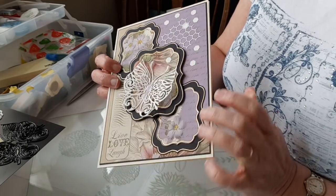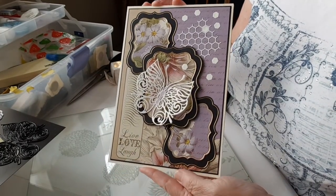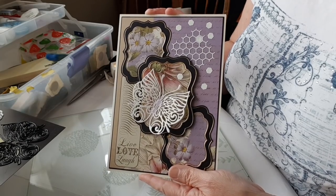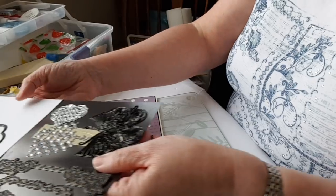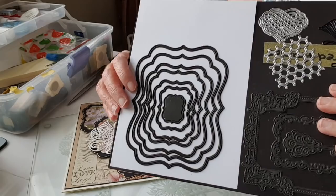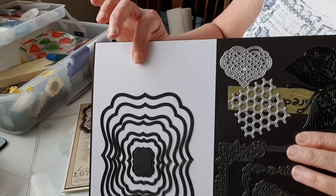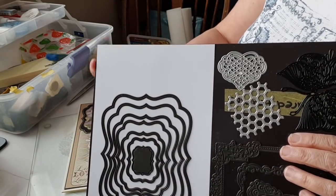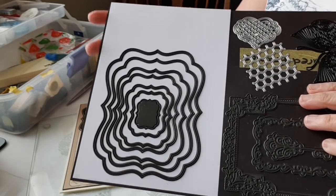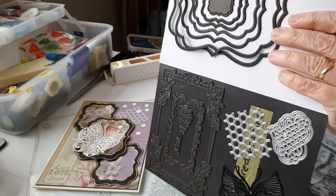Hello, today I want to have a look at how I put this card together. It's using the Couture Creations butterfly garden papers and their bracket frame cut foil and emboss die set. There are lots of dies in the set. This piece of card behind them is an A5 piece of card which is 14.9 by 21, and as you can see the largest of these dies would fit nicely on that size with space for a sentiment.